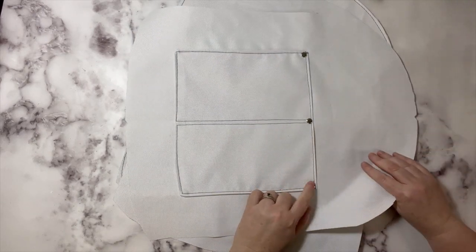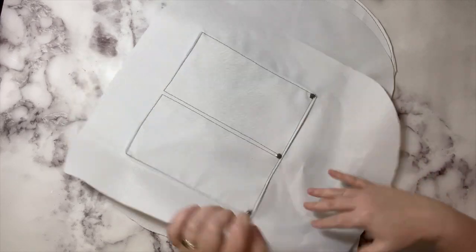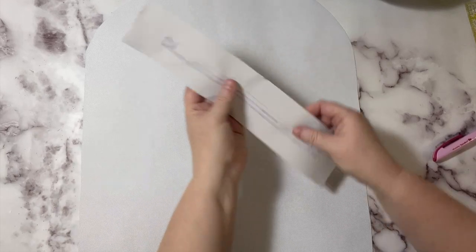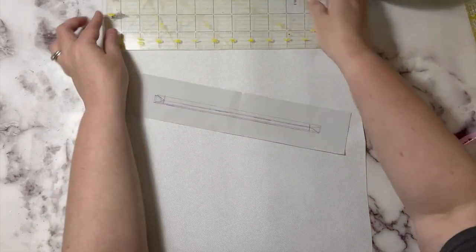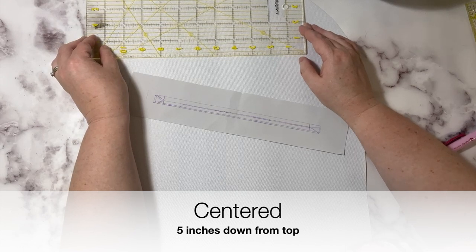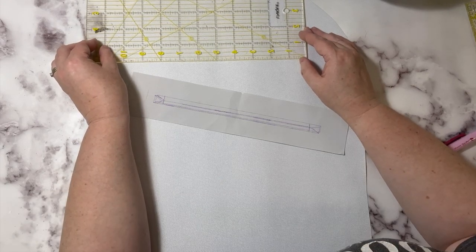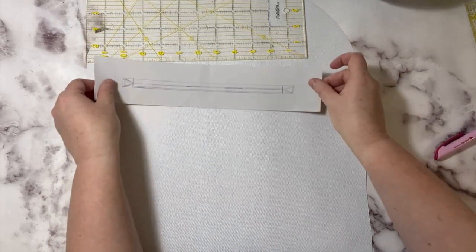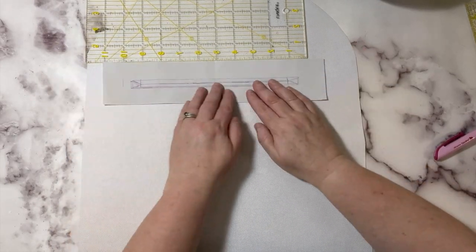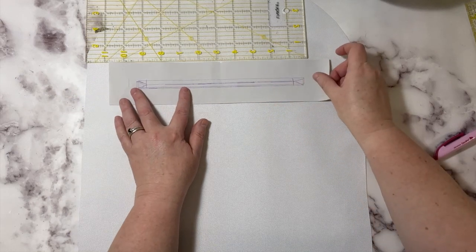On our final lining piece, we are going to install our other zipper pocket. Measure five inches down from the top and do this exactly like we did with the exterior zipper pocket.